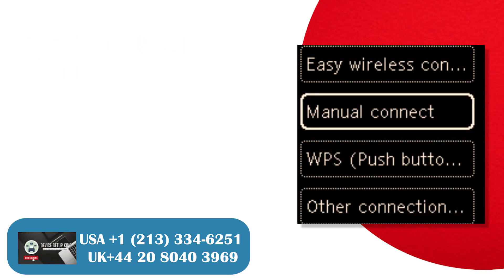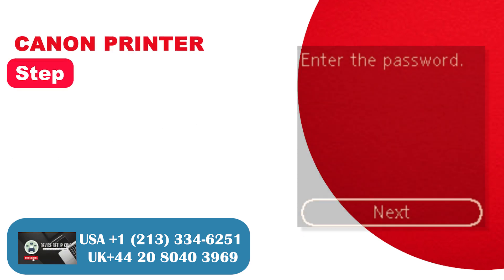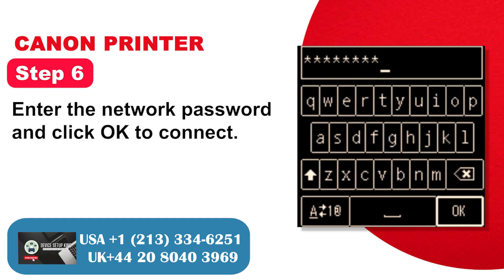Step 4: Select Settings and click OK. Step 5: Select the network to be connected and click OK, then click OK again. Step 6: Enter the network password and click OK to connect.